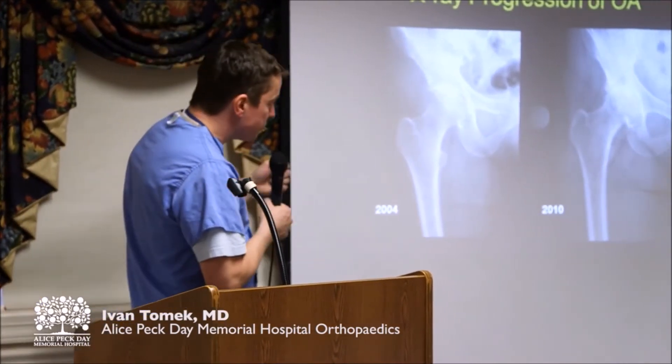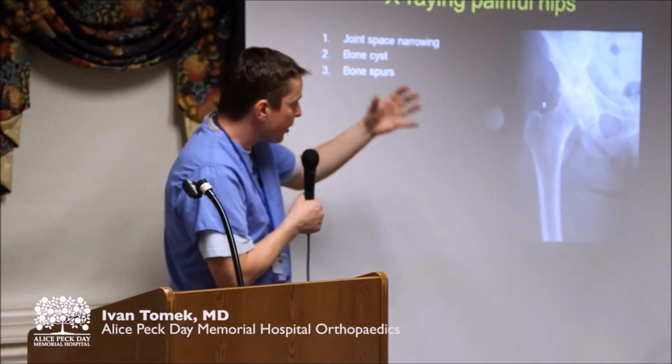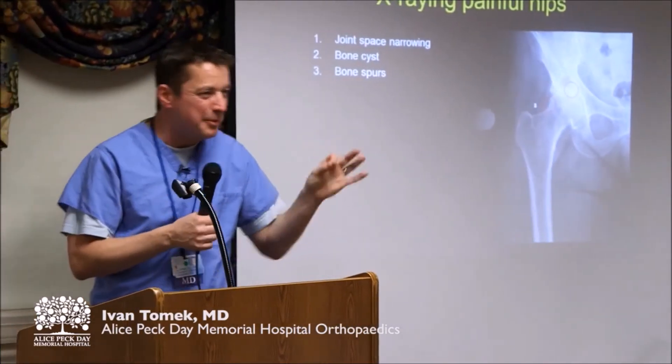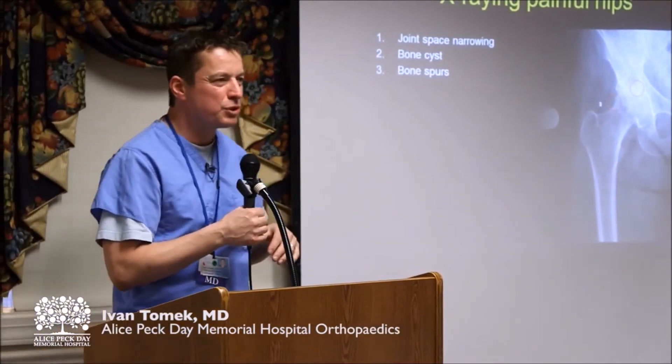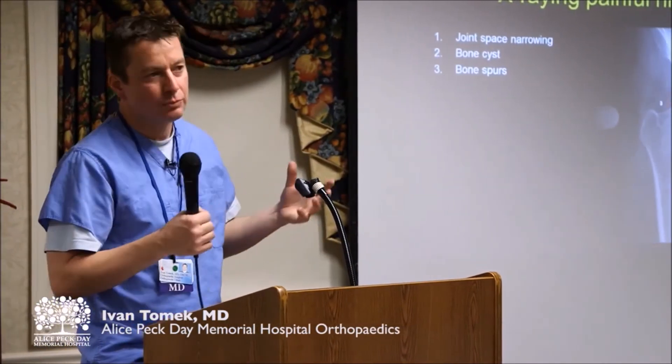Now, in addition to the loss of cartilage — and go back a slide now if you would — a couple of other things happen. So cartilage is gone. Next thing you see is some little bone spurs. And it's tempting to say, let's go shave off those bone spurs and everything will get better. But it doesn't get better. Shaving away the bone spurs doesn't bring back the cartilage.